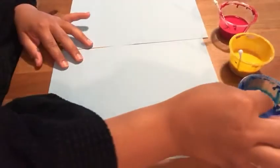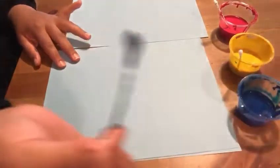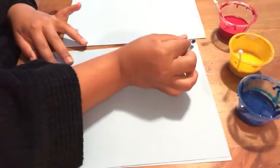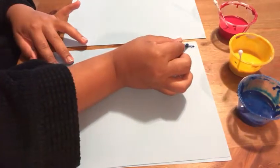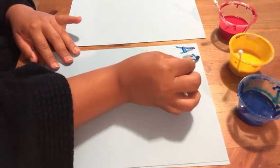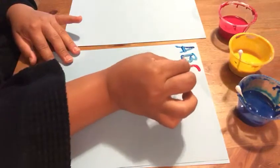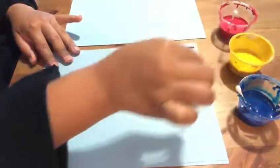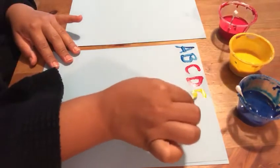And we're going to pick up the paint, dip the q-tip in the paint, and try to do our ABCs. A, B, C, D, E, F.